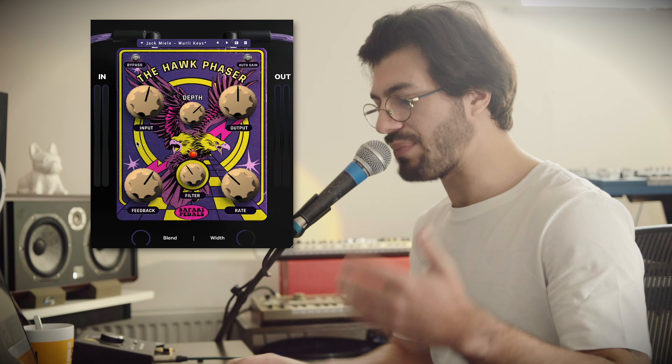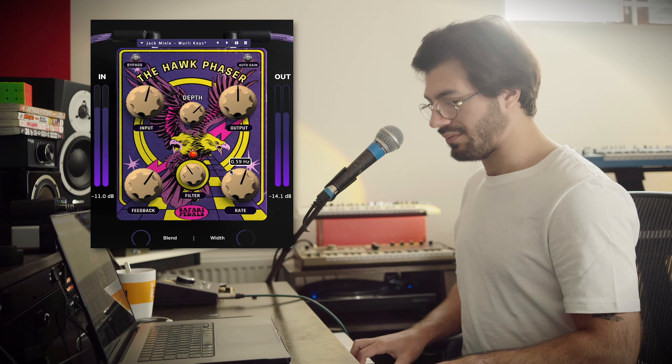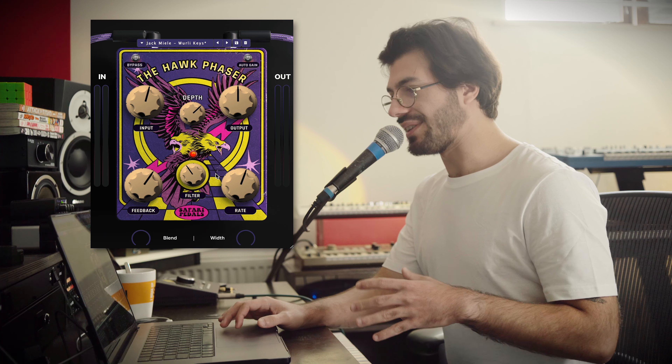It's a little bit of a lighter effect at the minute — I'm not driving it too hard, but if we crank the mix, the blend, possibly the depth and the feedback, we'd really start to get that phaser sound poking out. If we crank the rate a bit we'll get that moving faster. You can start to hear it warbling and moving and adding all of that phasery goodness. I'm also going to crank the width to full — and you can hear that's the effect we're getting.